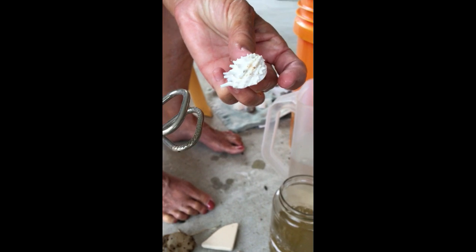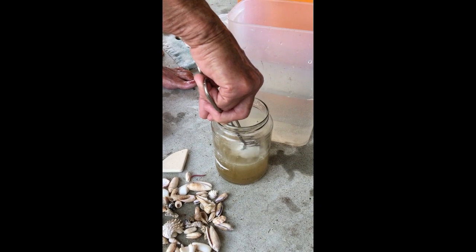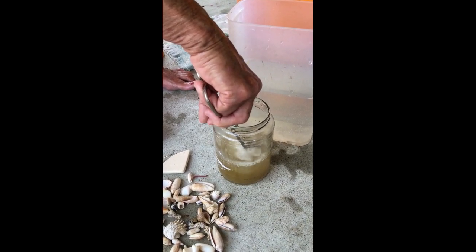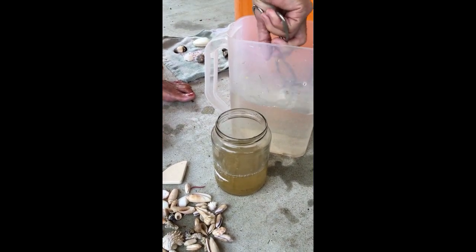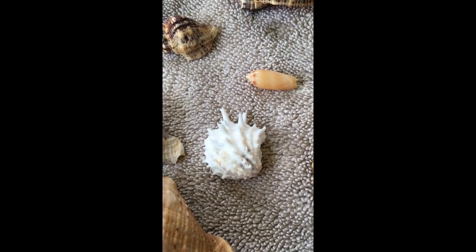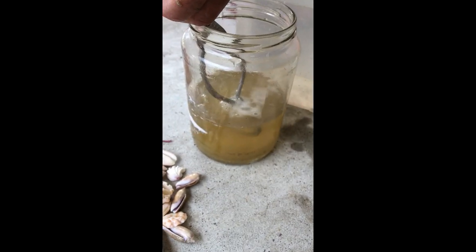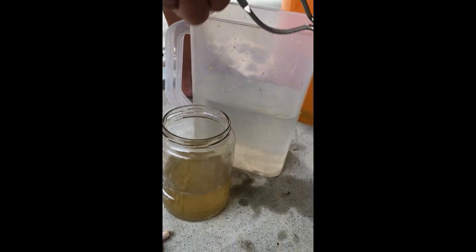That one turned out pretty. These are called — I think they're king crowns, or jewel boxes or something. I don't have a book with all of it, but when we put them all together. These appear to just get a little bit at the top right here. That's already quite pretty. I want to put it in there. It kind of made the tongs a little bit shinier, because they were rusted pretty bad.